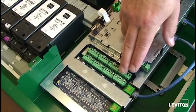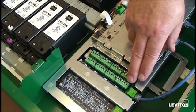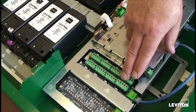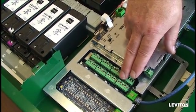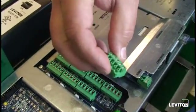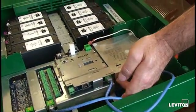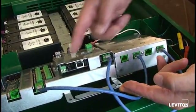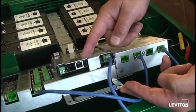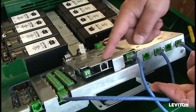Each of the eight ports on this particular card provides five terminal locations: the COM port, the plus 24 volt, a pilot connection, the off port, and an on signal port. The green blocks can be removed from the board for easy wiring and connections. By removing the mounting screws, the command module can be tipped forward to inspect all of the network connections. These green connectors are LumiCan connections. This black one is Ethernet, which is native to each and every one of the main command modules.